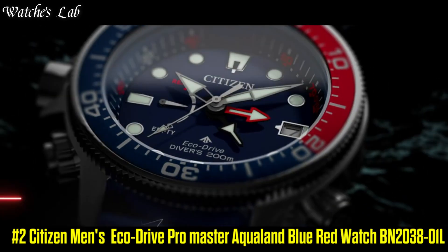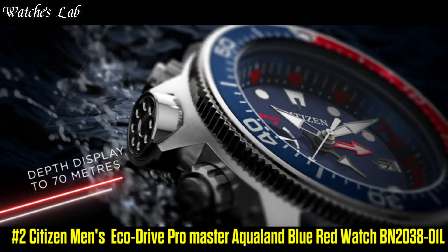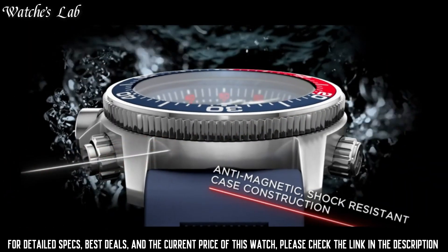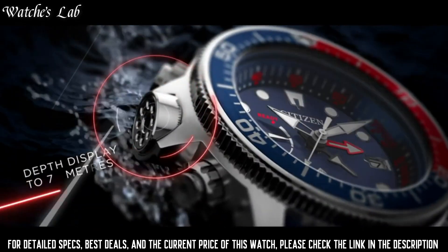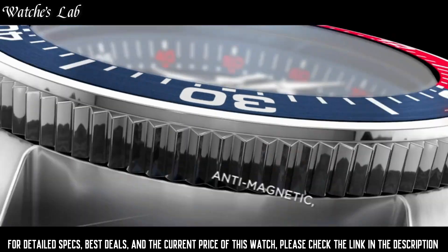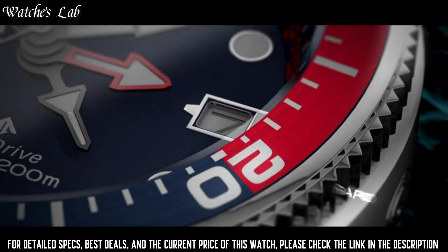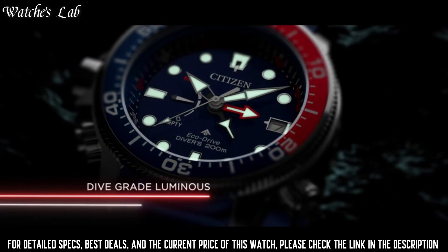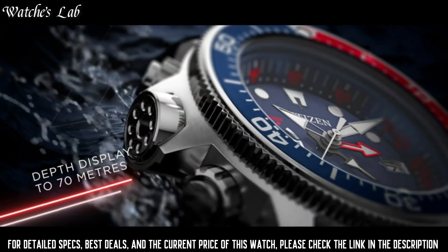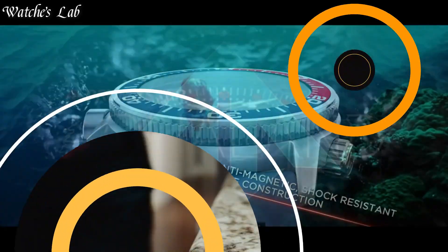Number 2: Citizen Men's Eco Drive ProMaster Aqualand Blue Red Watch BN2038-01L. Case Diameter 46mm, Case Thickness 16mm, Band Material Polyurethane, Band Width 24mm, Band Color Blue, Dial Color Blue, Calendar Date, Special Features Second Hand, Movement Eco Drive, Water Resistant Depth 200m, Item Shape Round, Dial Window Material Type Mineral Crystal, Display Type Analog, Clasp Deployment Clasp, Case Material Silver Tone Stainless Steel, ProMaster Crown.